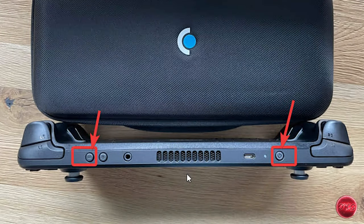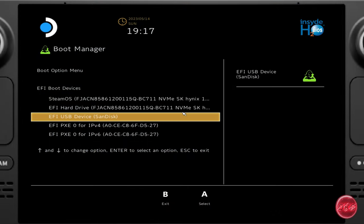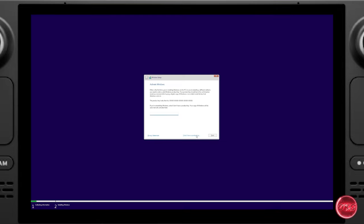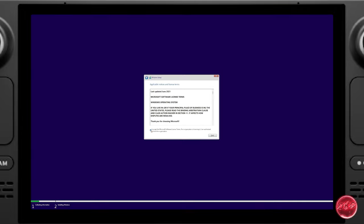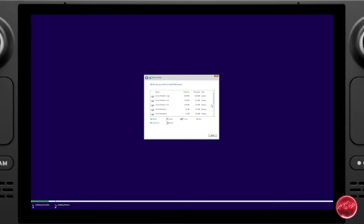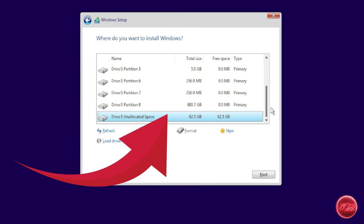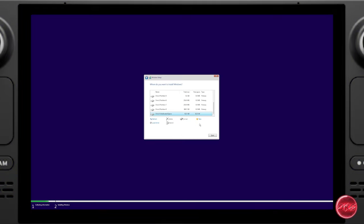With the Steam Deck powered off again, hold down Volume Minus plus Power until you hear the chime to get back into the boot menu. Select the Windows installation drive. Once the installation software has launched, click Install. When asked for a product key, select 'I don't have a product key.' Choose Windows 11 Pro, accept the license agreement, then choose Custom Install to ensure Windows installs on the specific partition we created rather than overwriting SteamOS. Select that partition and click Next — Windows will begin installing.